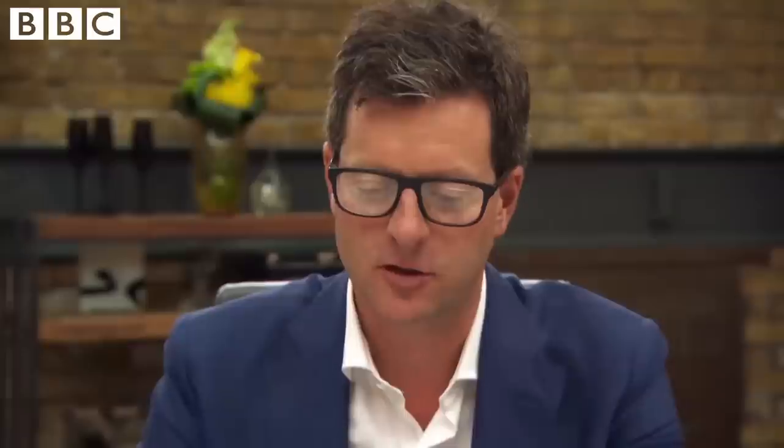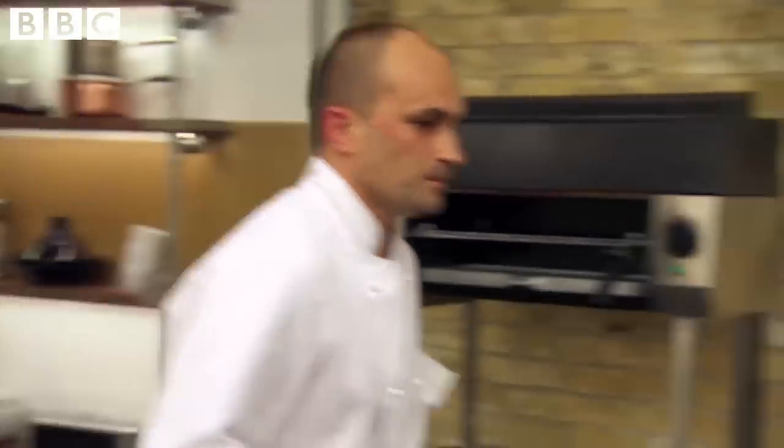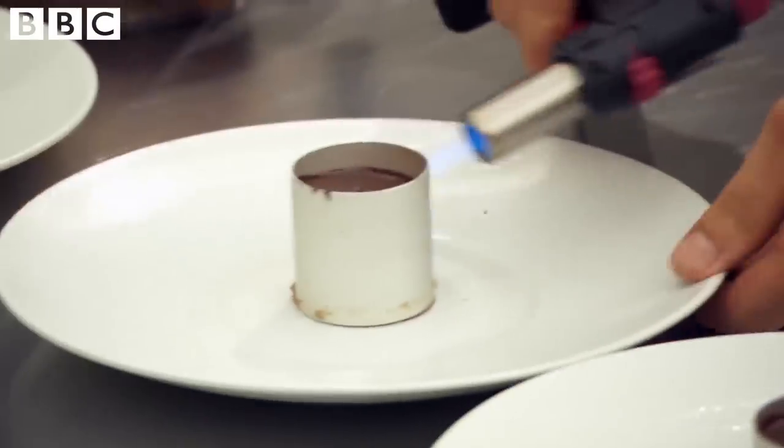If someone told me I had to eat chocolate, toffee, marshmallows and bananas, I wouldn't protest too much. It's all those things you tend to find on a chocolate fondue fountain, which I've always hated.